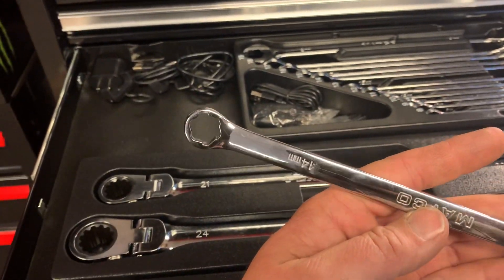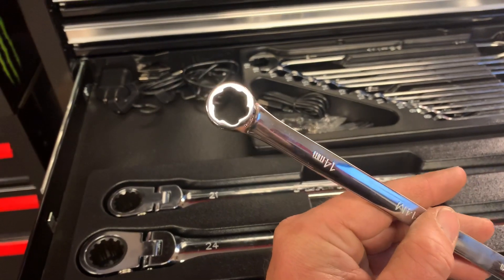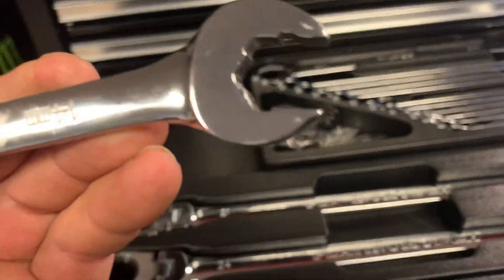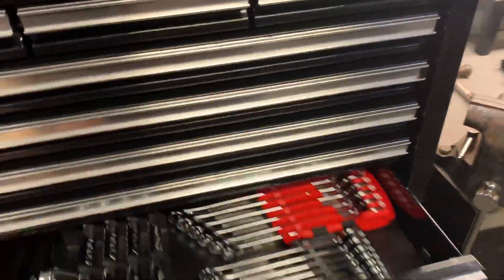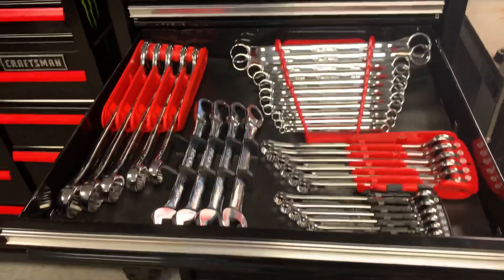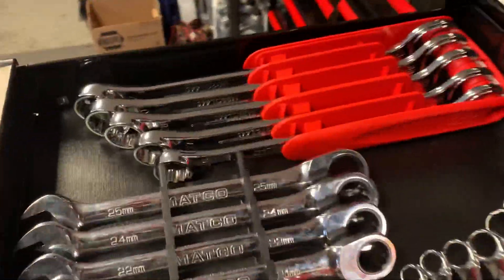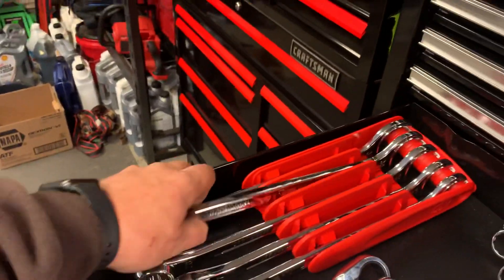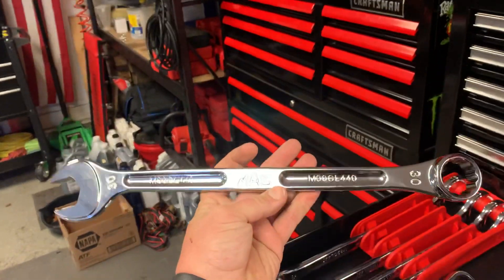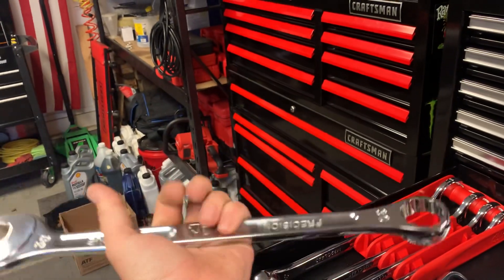Maaco - I think Astro Pneumatic makes these - turbo style sockets, turbo on the box. Got some more over there, 8 to 19 set. I'm not going to go over every single thing in the drawers because the video would just be way too long. Needed some big wrenches so I went with the Mac - I like Mac a lot.